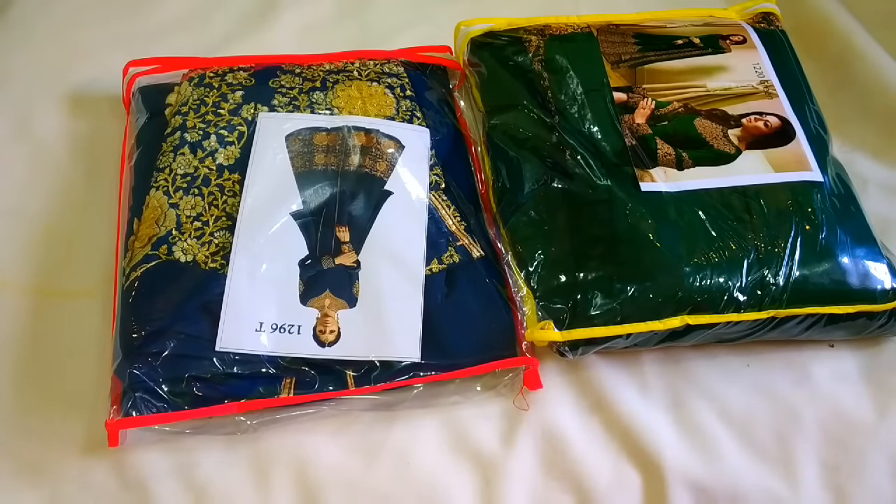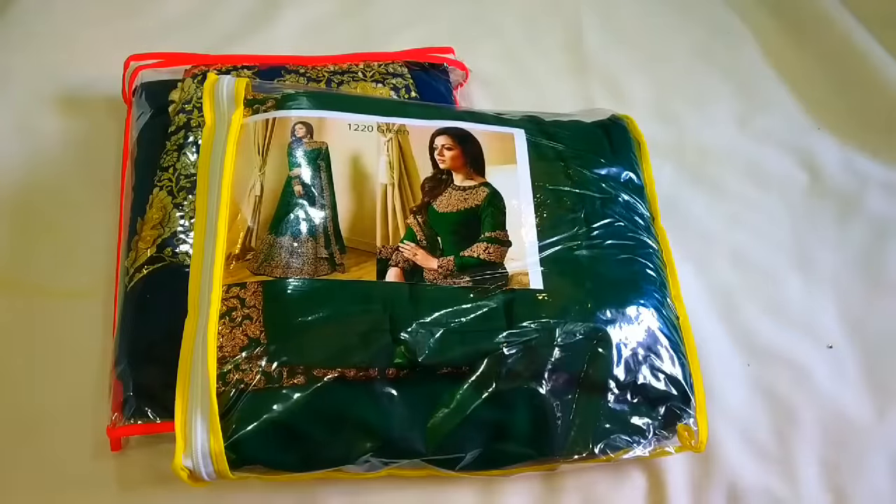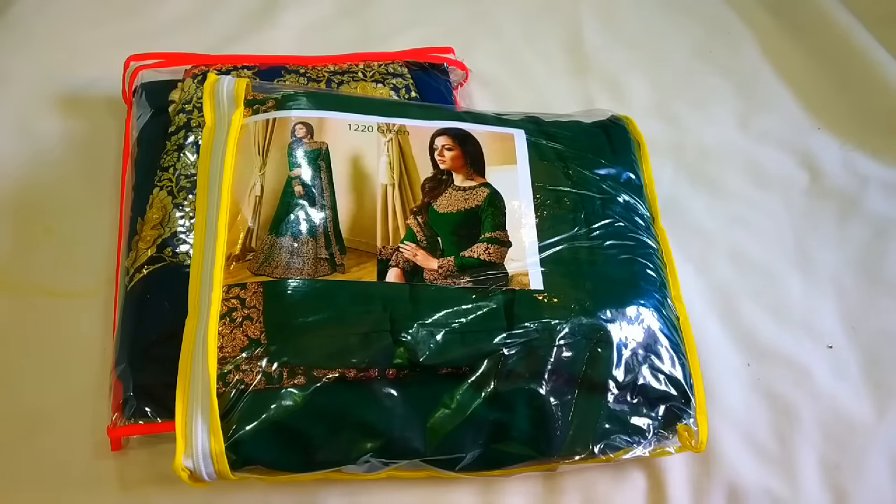Hey guys, welcome back to my channel. I want to share with you the review of two ethnic Indian dresses. I have shared a video with you which you liked. Thank you so much. Again, I will share with you the same website.